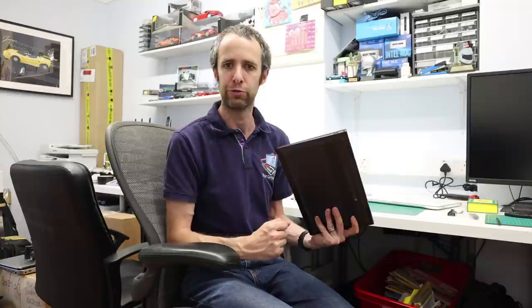Elsewhere, the machine has Wi-Fi 5 (802.11ac) rather than Wi-Fi 6, which would have been nice for future-proofing but tends to be a fairly expensive option. The webcam is 720p, and there is a micro SD card reader rather than a full-size SD card reader — so if your camera uses full-size SD cards, make sure you have an adapter.